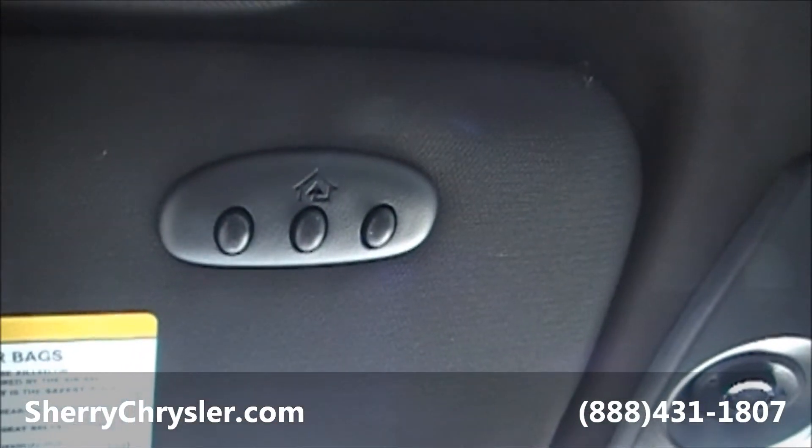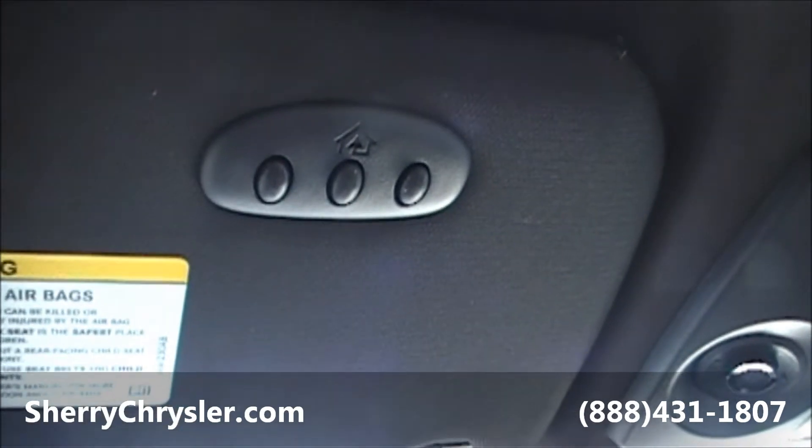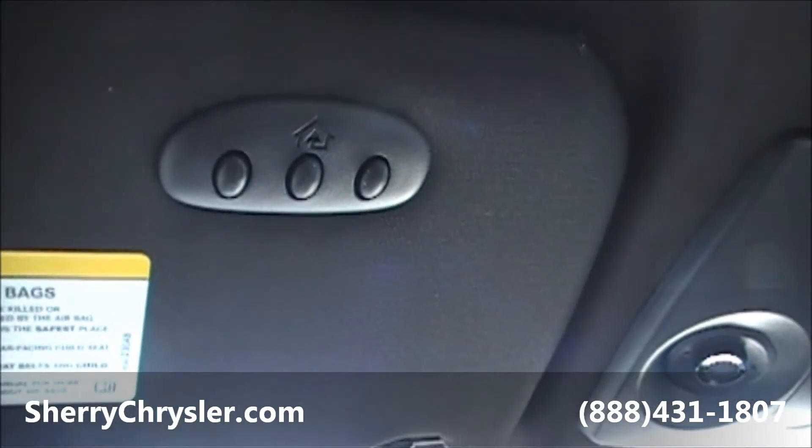Black leather seating. Up here you've got your HomeLink system — you can program your garage door openers into this specific unit. You no longer have to carry your garage door openers with you; they all program into there, and you can program up to three of them.